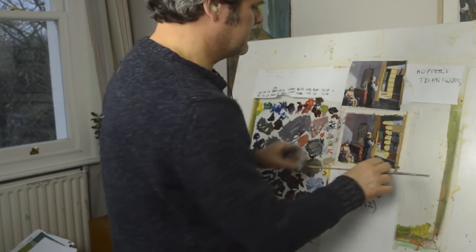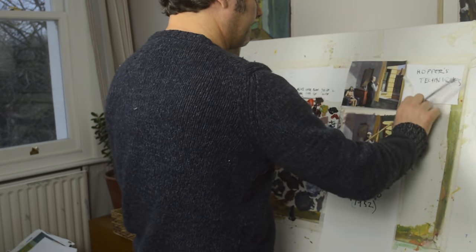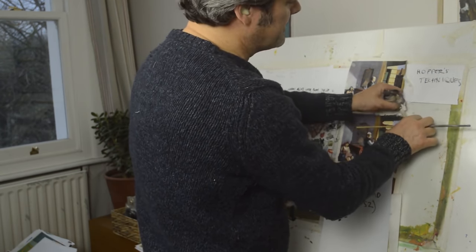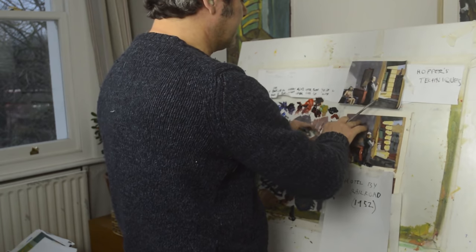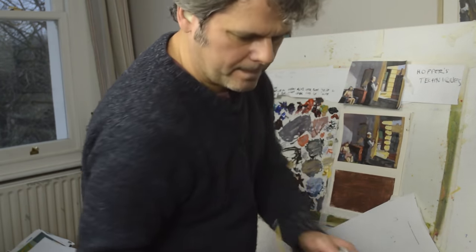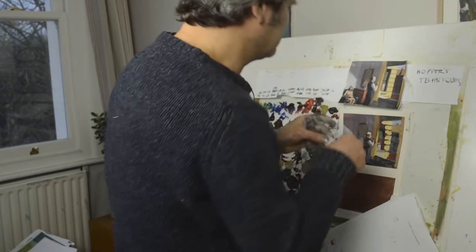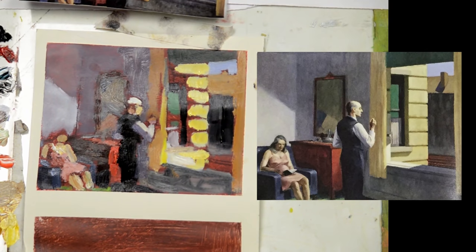I'll just take away the tape and you'll see my little colour study. It's good doing these little colour studies because you can just see any mistakes. I think the ground I put down was perhaps a little bit too ochre — I might bring a lighter ground if I do the big painting. It makes a difference when you take the tape off. It's a little study, not quite finished — but I think I did enough just to show you how the colours work together.